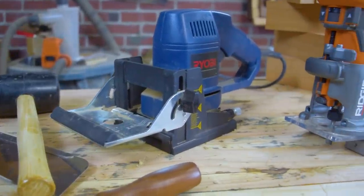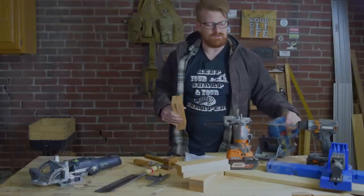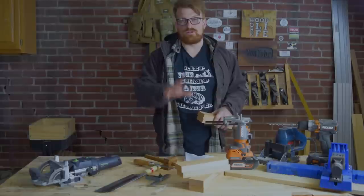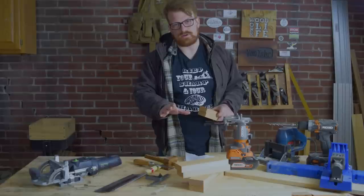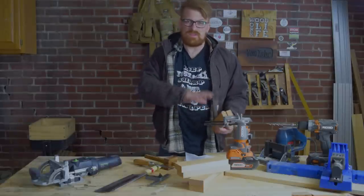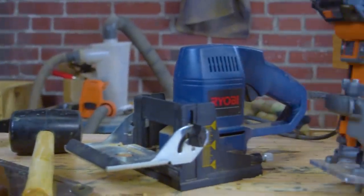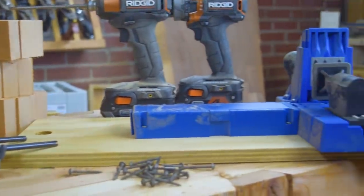Some people use biscuits for cabinetry, but it's not actually a structural joint — I'll show you how that breaks down. We're going to look at all of these. First, how long these joints take to put together, then fit and finish and repeatability, then how strong each joint stands up to forces, and finally the total cost of ownership and investment for both a hobbyist and a production capability.